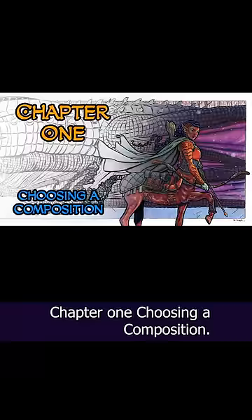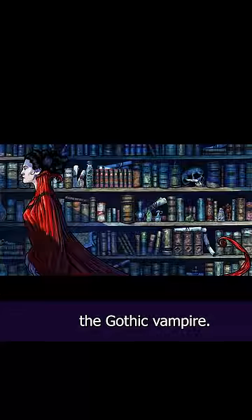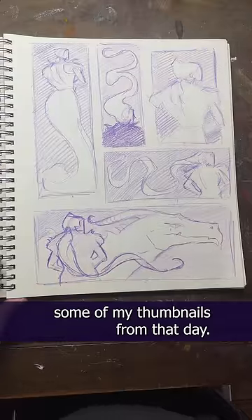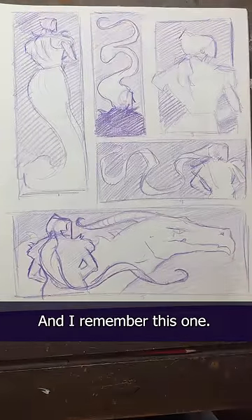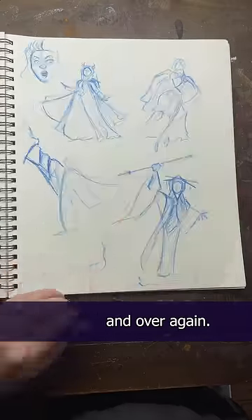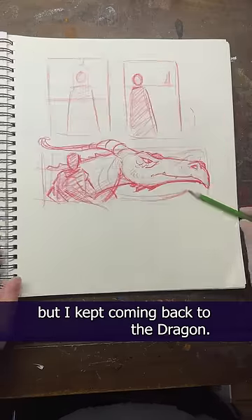Chapter one: choosing a composition. Last summer I was playing around doodling thumbnails, and one of them became the gothic vampire. So after finishing the 80s music alphabet in October, I thought I'd revisit some of my thumbnails from that day. I remembered this one — the one with the dragon. So I started doodling over and over again. I doodled other things as well, lots of other things, but I kept coming back to the dragon.